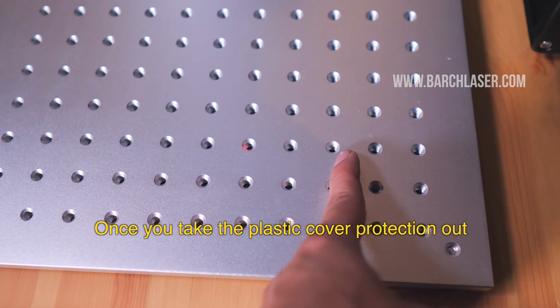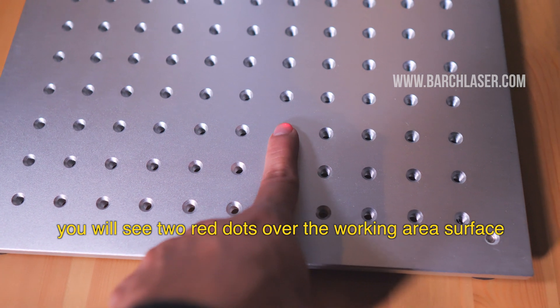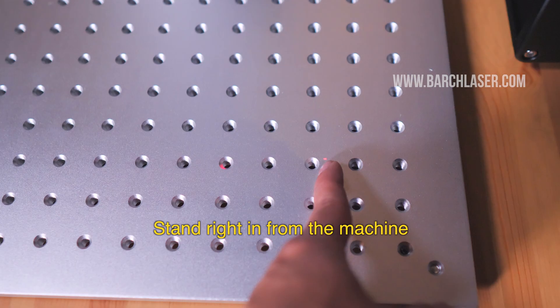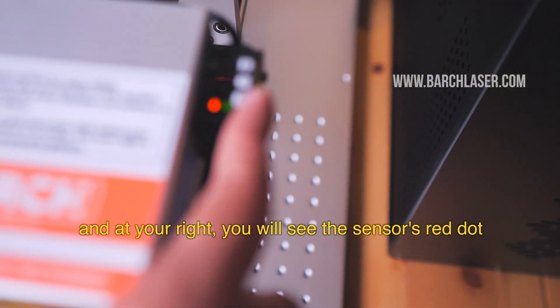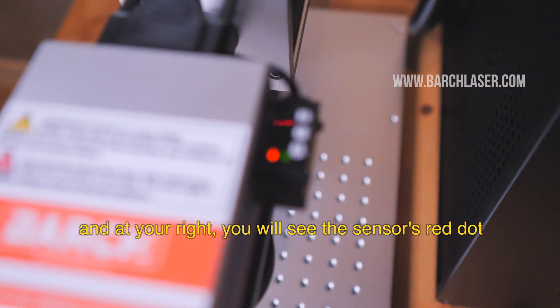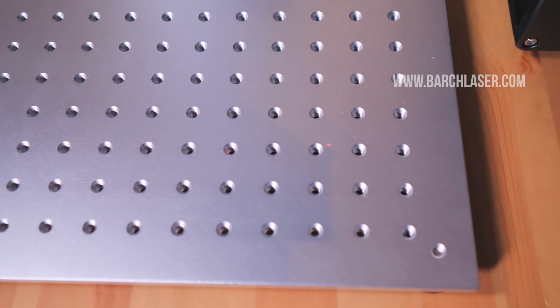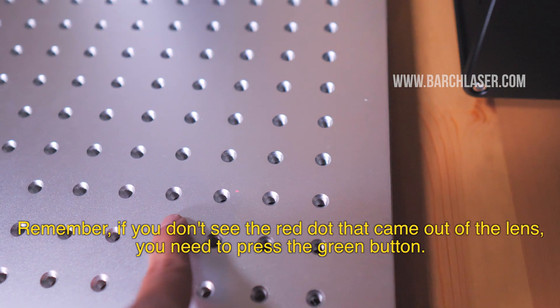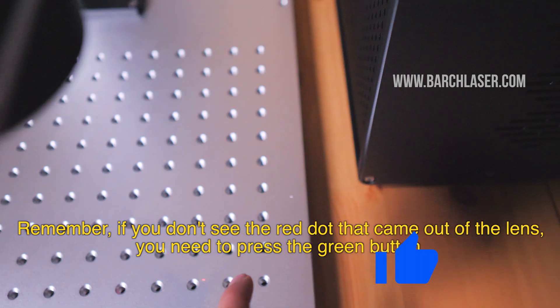Once you take the plastic cover protection out, you will see two red dots over the working area surface. Stand right in front of the machine — at your right, you will see the sensor red dot, while at your left, you will see the red dot of the lens. Remember, if you don't see the red dot from the lens, you need to press the green button.